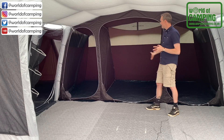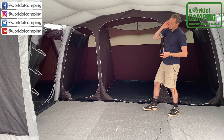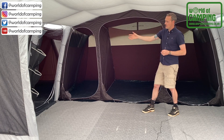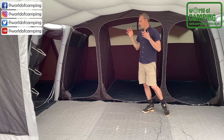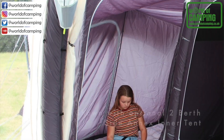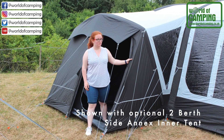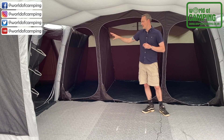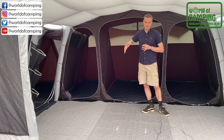You can see the nice deep bedroom pods here, divided by zip-in dividers, which can be zipped out to make larger rooms should you wish. You've also got the side annex, which is built-in, shown here with an optional bedroom inner tent — it doesn't come as standard, but if you want people sleeping there, you can buy it as an optional extra. There is a door outside to exit the tent, so in theory that could be someone's own private camping space to enter and exit without coming through the main body of the tent.